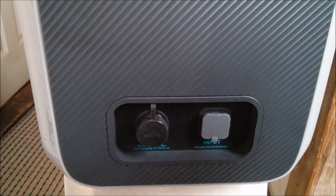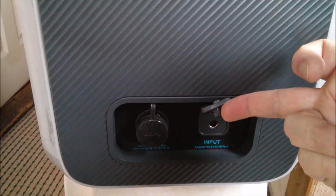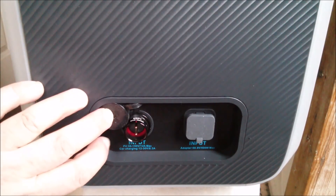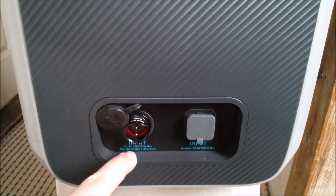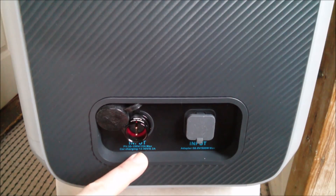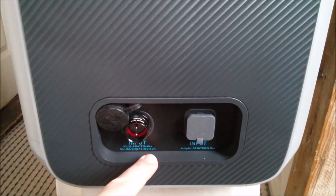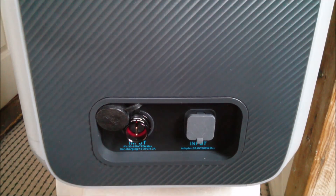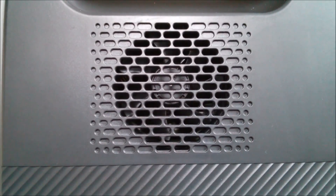On the lower left hand side there are two input ports. This one is 7.9 millimeters for the AC power adapter, and here's another aviation type connector which is the PV input, 35 to 150 volts 12 amps max. It can also take input from a vehicle 12 volts or 24 volts at up to 8 amps. You can put another AC power adapter in and run both inputs at the same time. And above those input connectors there's a fan.